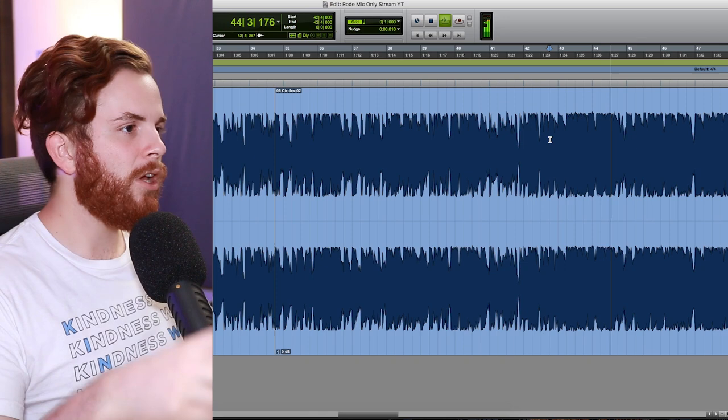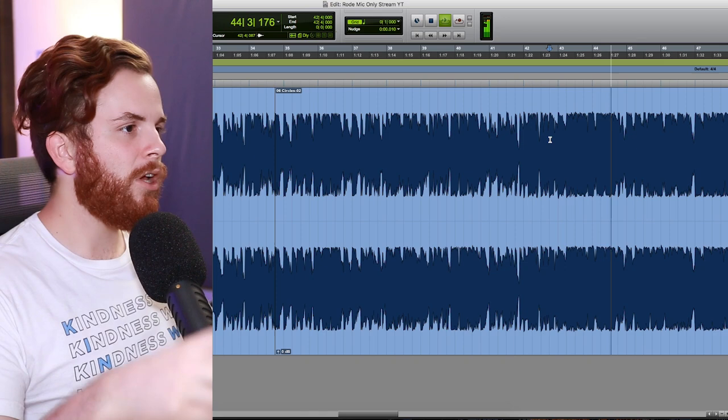Up until this first chorus, it sounds like we've only had one Post Malone voice. Now we have two harmonies — one harmony doubled and panned out — that's super tightly edited and glued into the song at a lower volume. And then some harmonies come in later too. But again, it's just slowly introducing that concept.